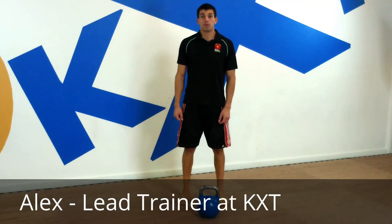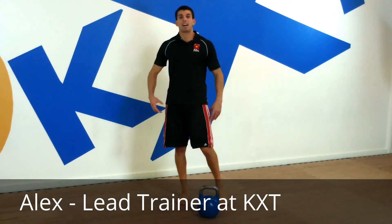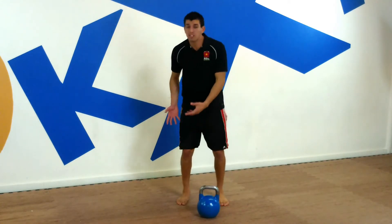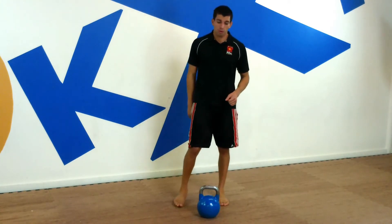Hey guys, it's Alex from Kettlebell X Training once again. I want to go over the kettlebell snatch. I see a lot of you guys in class not utilizing your hips as much as you need to. All I'm going to do is show you a couple simple techniques so that you can get the most out of your hips, the most out of your power, and definitely try to improve your form.